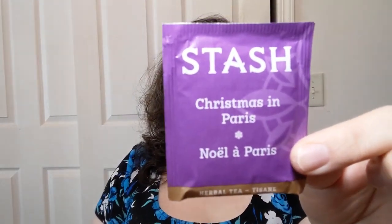It's Sips By — every month I get a little selection of teas. It says 'made for Deborah' right on it because you go in and put your preferences in. I pretty much told them give me all the things: loose tea, not loose tea, caffeinated, not caffeinated, herbal — all the things. This comes from my January box and it is Christmas in Paris by Stash Tea. You get four bags.